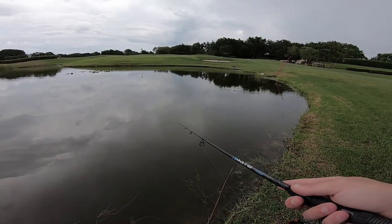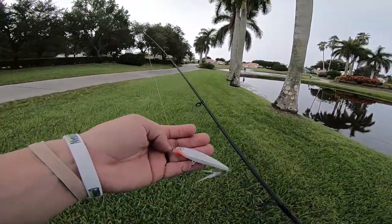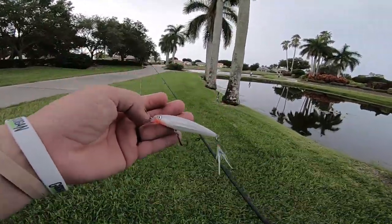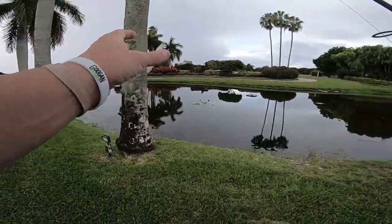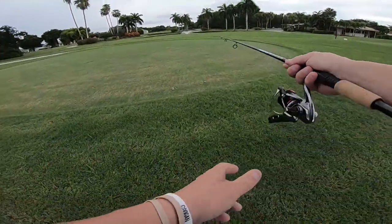Twitch, twitch, pause. I'm forcing myself to use this and only this today. I will not put this down until I catch a fish — no matter if it's a peacock, a largemouth, a cichlid, anything. Oh, right out of his freaking mouth! Yeah, that was a peacock it looked like.